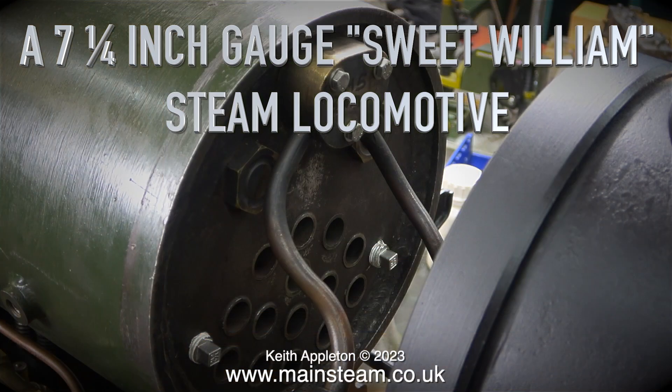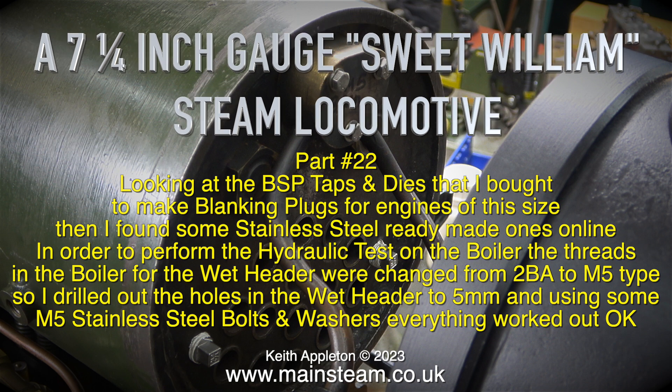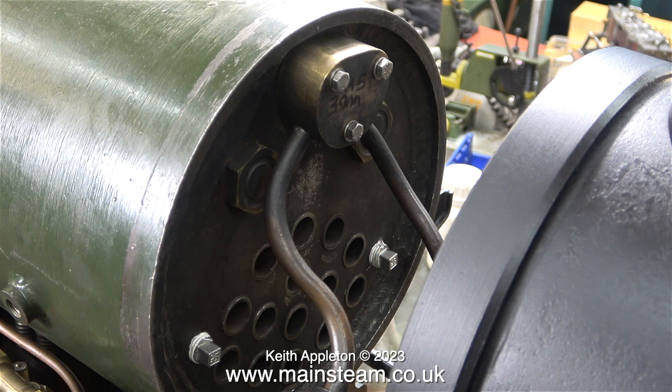This is a seven and a quarter inch gauge Sweet William steam locomotive, Part 22, looking at the BSP caps and dies I bought to make blanking plugs for engines of this size. I then found some stainless steel ready-made ones online. In order to perform the hydraulic test on the boiler, the threads in the boiler for the wet header were changed from 2BA to M5 type, so I drilled out the holes in the wet header to five millimeters and using some M5 stainless steel bolts and washers, everything worked out okay.